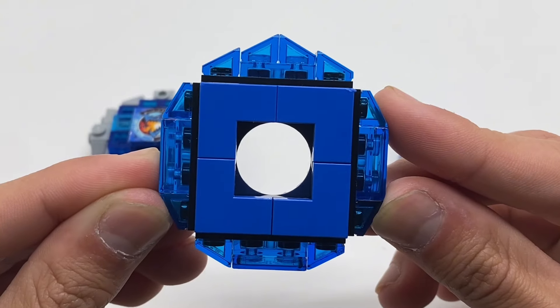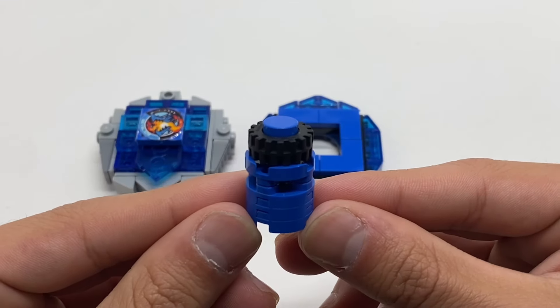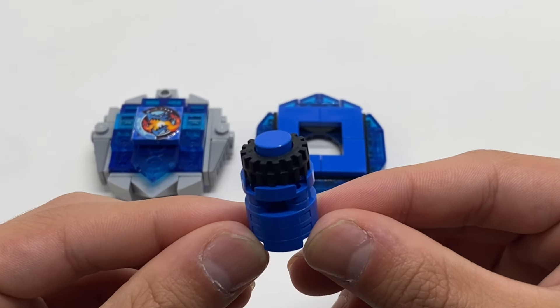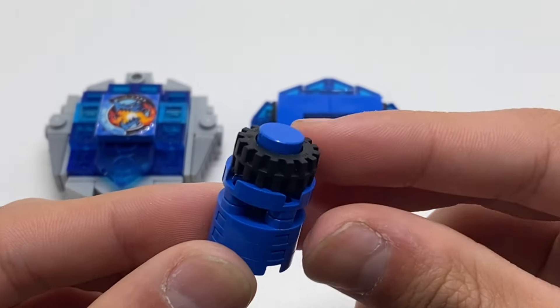Overall, the ratchet rocks a very nice transparent blue and solid blue color scheme. Last but not least, we have the bit, which is a cell. This bit is very similar to the one found on Dran's sword, as it has a very flat contact to the stadium.